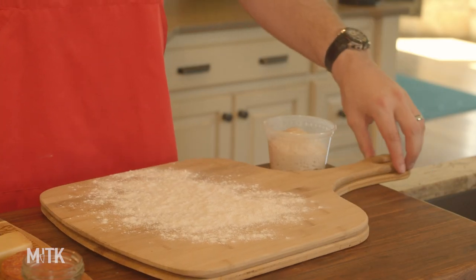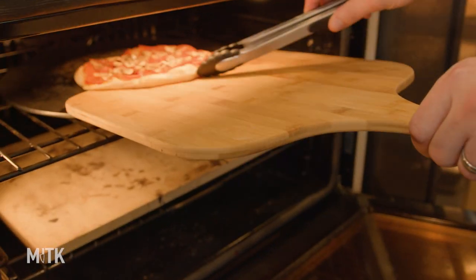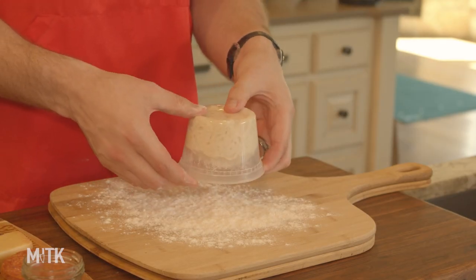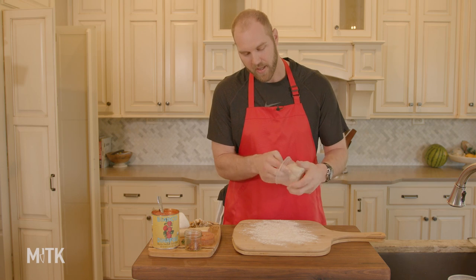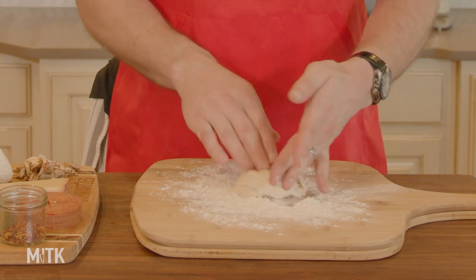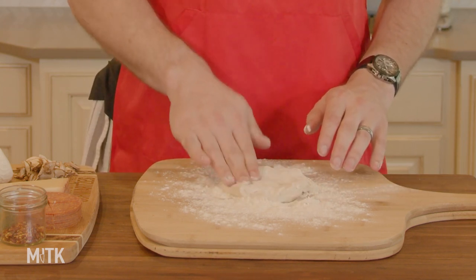I've got two pizza peels here. The second one is going to really help us get the pizza off the peel into the oven — that's called the launch. For now, we're going to roll the pizza out. It's in a little container, very well floured. This is a sticky dough — you can see all the bubbles. It doesn't really want to get out of there, so you've got to give it a shake. We've got to get it into flour.